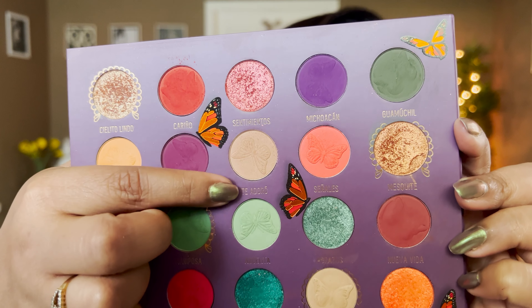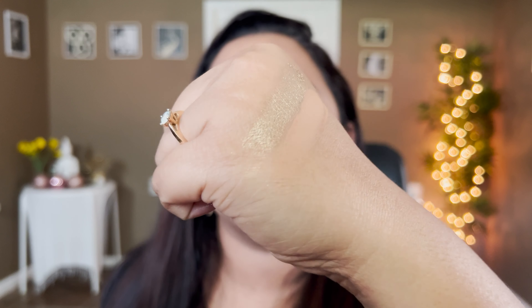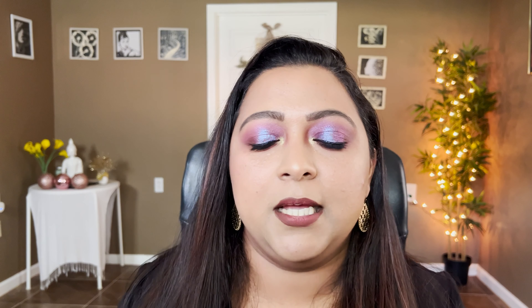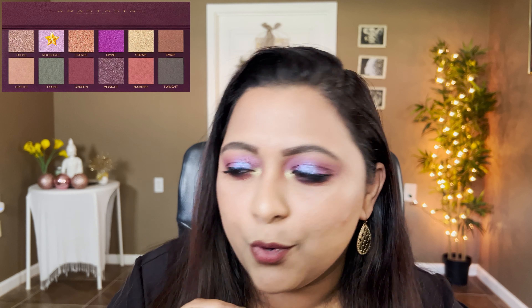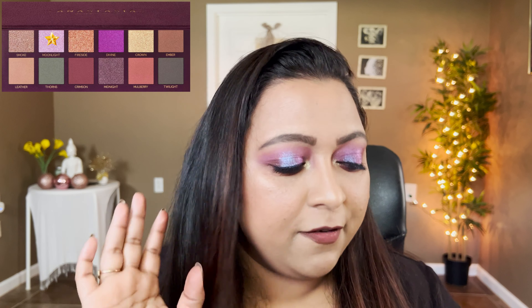The next shade in the palette is Leather, which is a matte stone shade — nothing groundbreaking, it's a beautiful transitioning shade. By the way, the eye look I created is using the dupes, you'll see it towards the end. Leather is duped by Te Adoro from the Melt Mariposa palette. It might not show up much on my skin since it's very close to my skin tone, but it does show up on the eyes, which is always a plus.